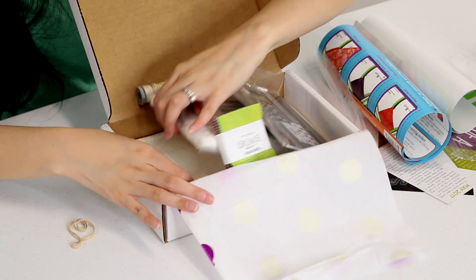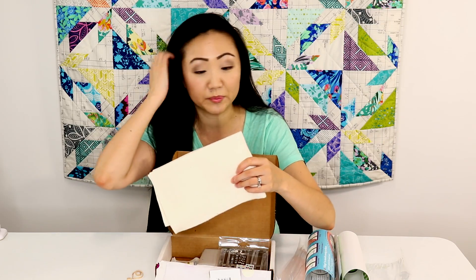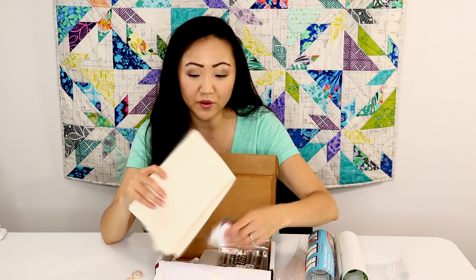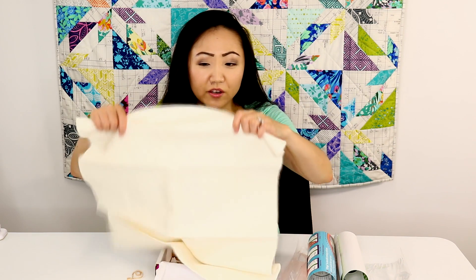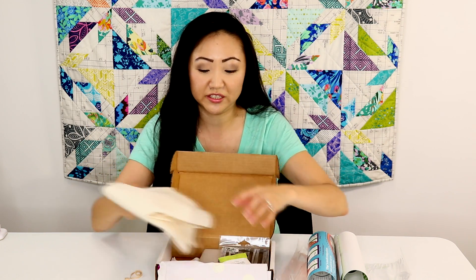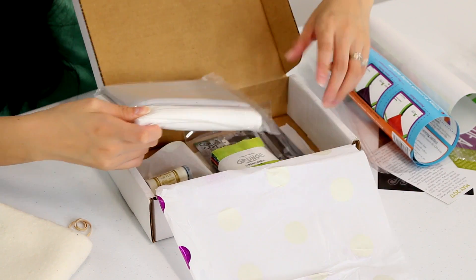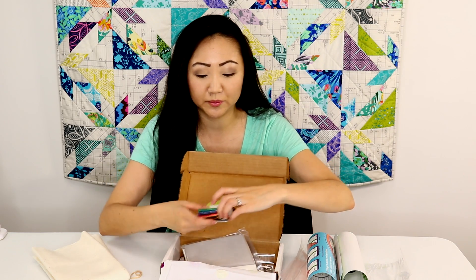So we've got our fabric, we've got thread, we've got batting. You have enough supplies in here to make a mini quilt, which is cute. I think this is a neat project, sort of like the Quilter's Candy Box, which was also a mini quilt kit. Mini quilts seem to be all the rage these days. I think this box is kind of adorable, and I like the fabrics that came in.